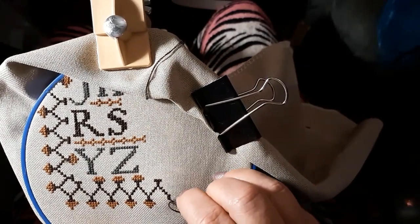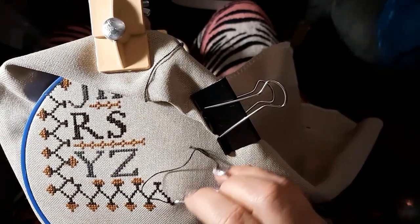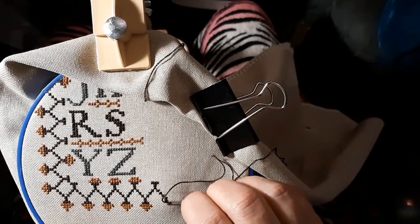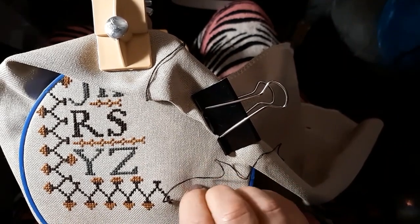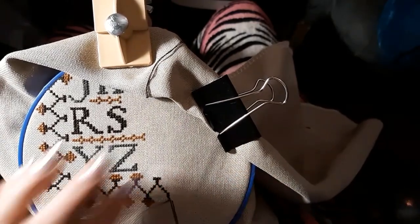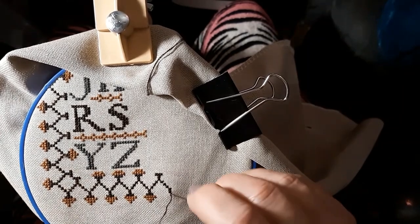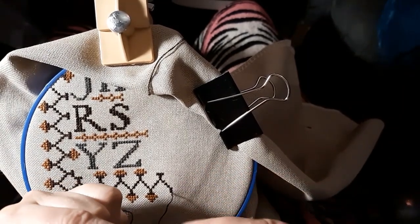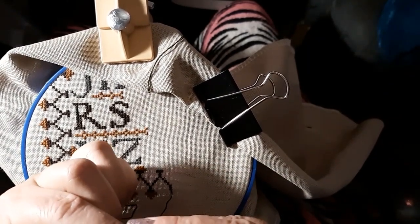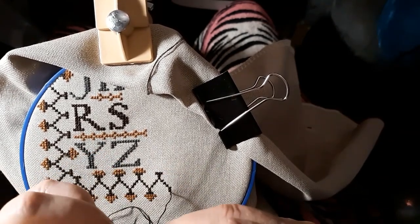It does bring things up a little bit closer. I can't get this stitch to save my soul — sometimes if I start in the middle I have a problem with 28-count anyway. For me, it's not worth buying another pair.